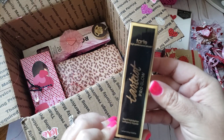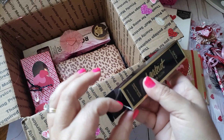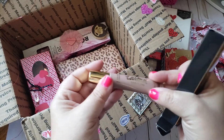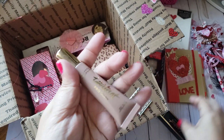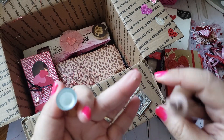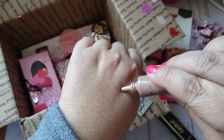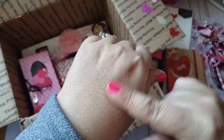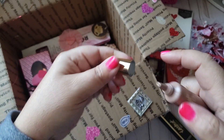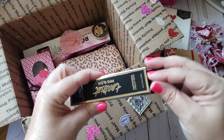Oh my gosh, girl, you put way too much in here! What is this — the Tarte Pro Glow High Performance Liquid Highlighter. I don't get much makeup from my crafty friends, but this is cute. Look how pretty that is — this is really pretty. Thank you so so much for that, I'll definitely be using it.